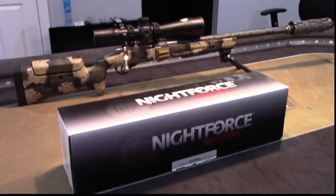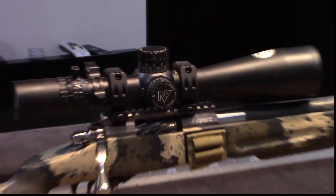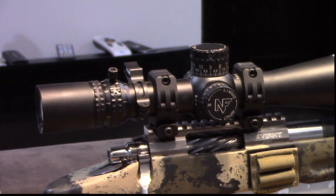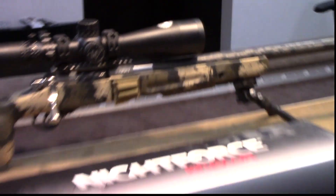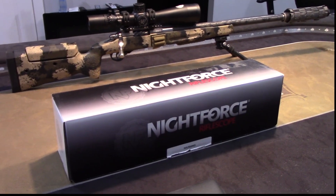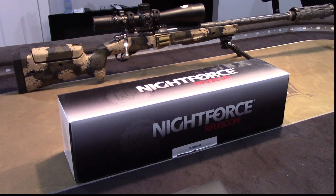So if you've seen any of my other videos — PRS stuff — you'll see that I still have the 5x25x56 F1 Attacker. I just decided to get the higher magnification model for a few reasons. We'll go over that at the end of the video.